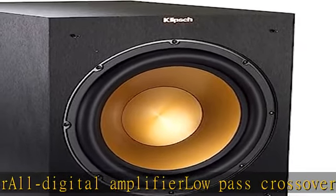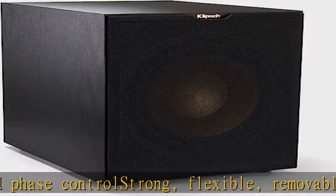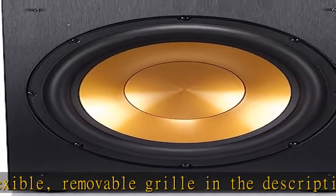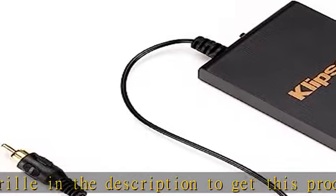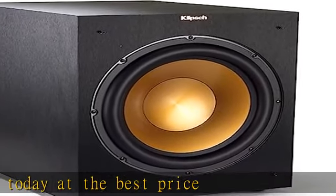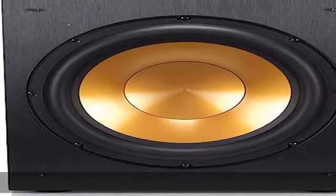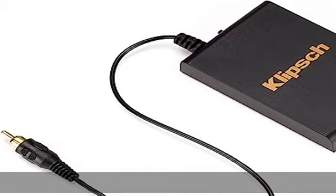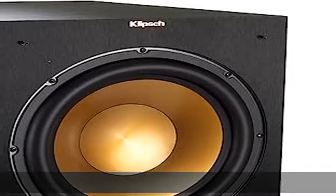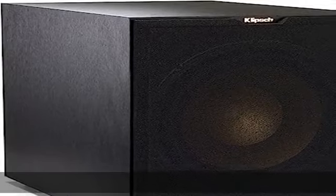ITEM12 Front Firing Spun Copper IMG Woofer, 2.4GHz Wireless Hi-Fi Prepared Transmitter, All Digital Amplifier, Low Pass Crossover and Phase Control, Strong, Flexible, Removable Grill. Check the description to get this product today at the best price.